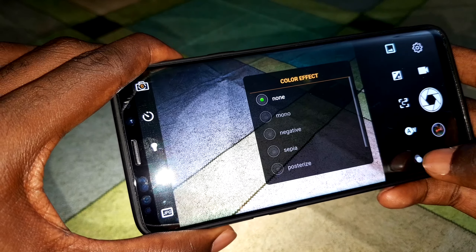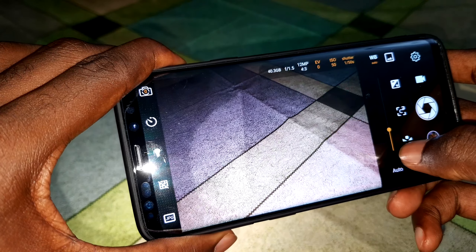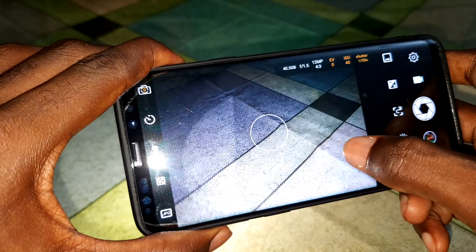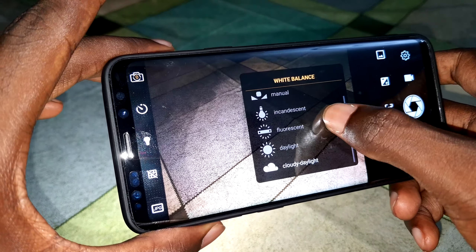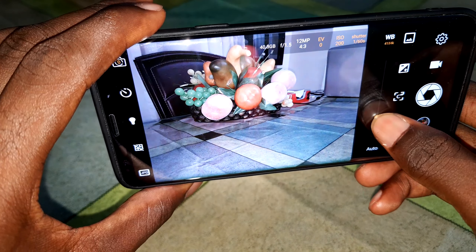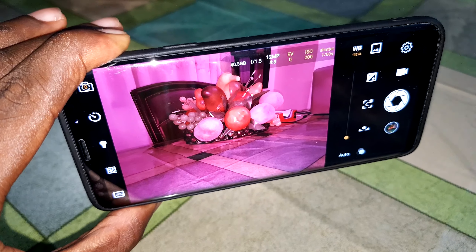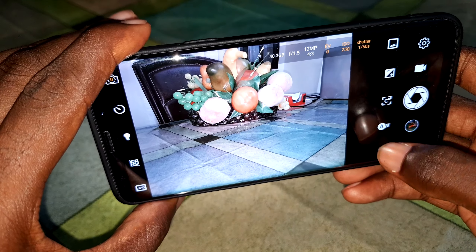Now look at white balance — you have manual and auto options. You can exchange the tools, set it to auto, or change to different presets like 'cloud.' You can see the color change when you switch modes. In manual mode, you can change the color directly — it's so nice and beautiful.